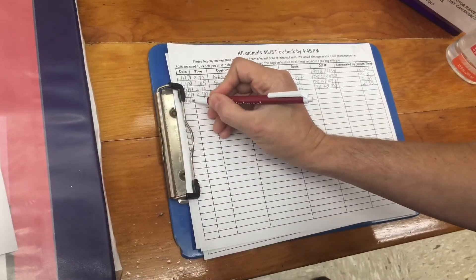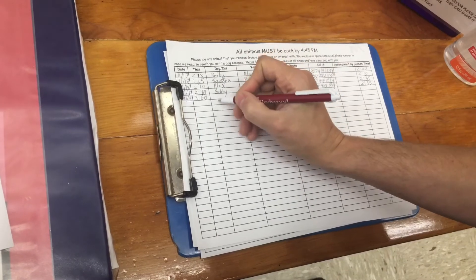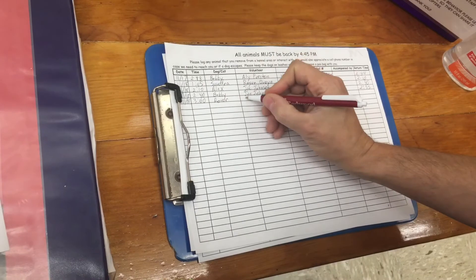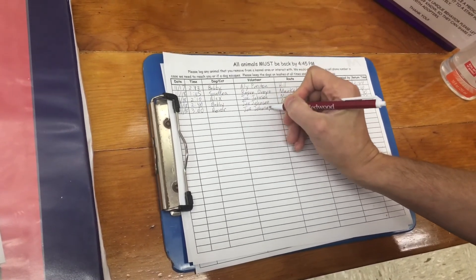The dog walking clipboard is used in addition to the volunteer log sheets for dog walkers. This log helps us know where the dogs are, especially if a potential adopter comes in. It also lets you know what dogs have been walked that day and how often.